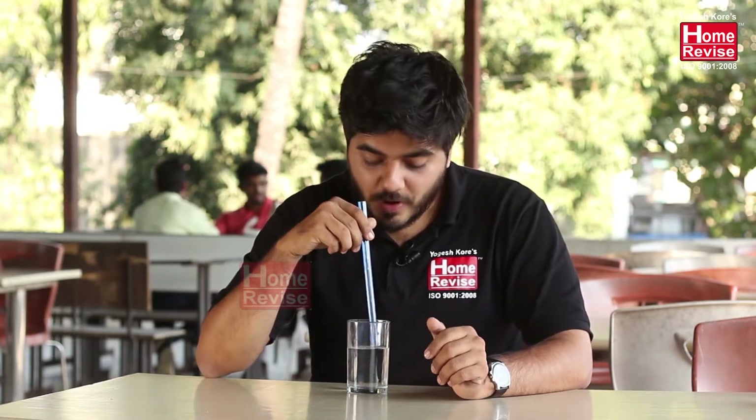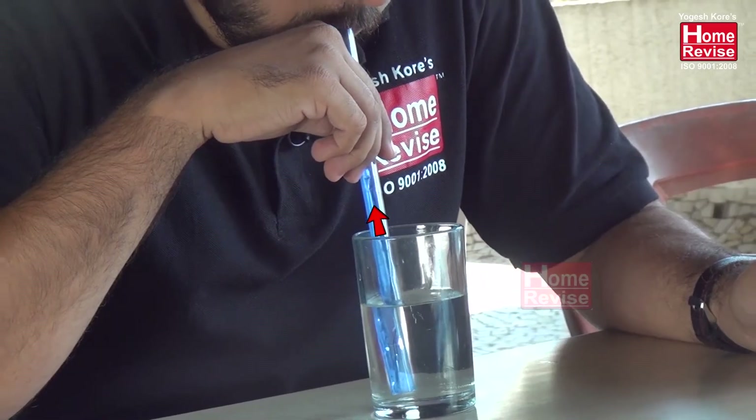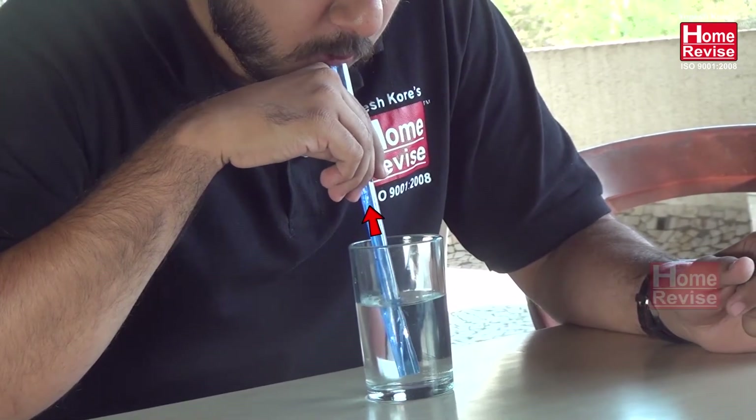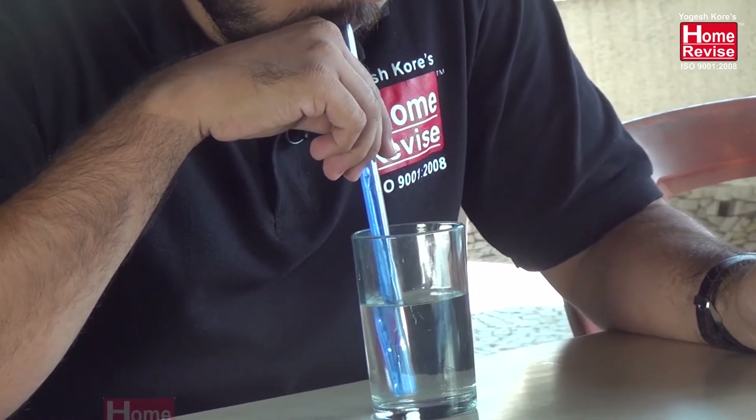Straws — we've all been using straws right from childhood, but do you know how exactly a straw works? When we put a straw inside a liquid, the liquid level rises inside the straw — that is due to capillary action. When we suck liquid through a straw, what we are doing is inhaling or sucking all the air from the straw into our body, creating a low pressure inside the straw. Outside, we have the atmosphere, and we know air always flows from high pressure to low pressure.